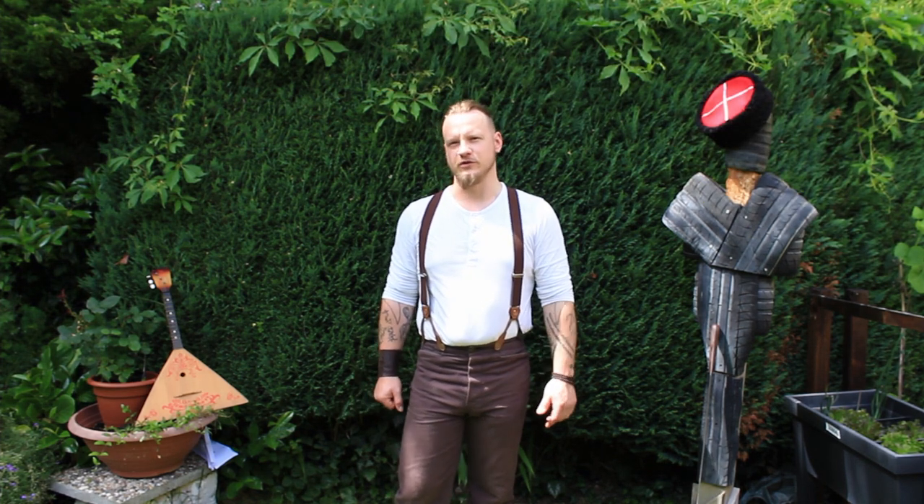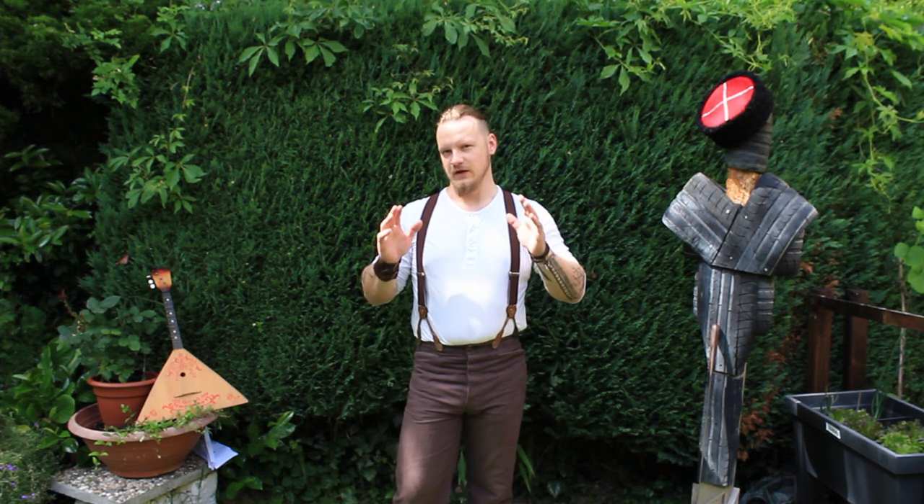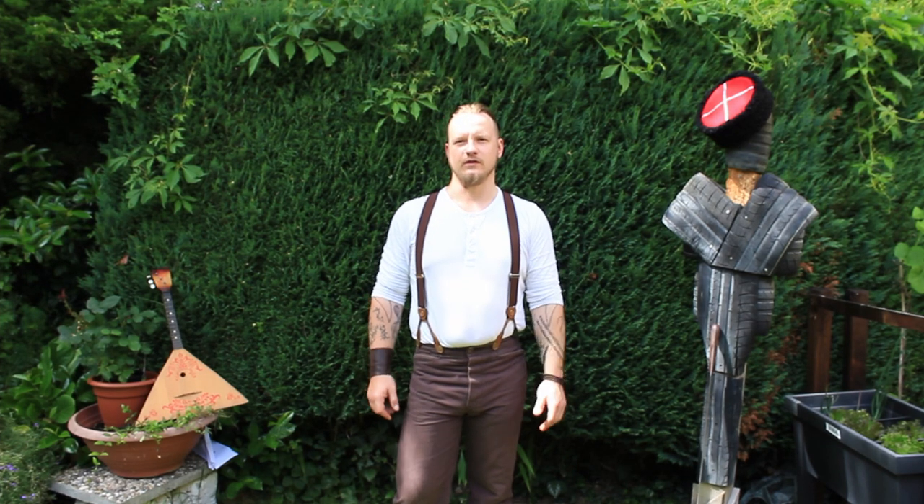Hello and welcome to a new episode of Shashka Pursuit. Today we want to dive a little bit deeper into the history of the Shashka itself.